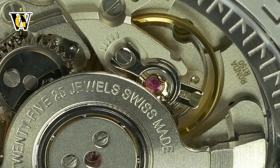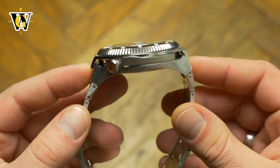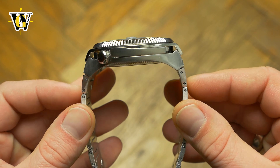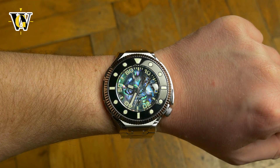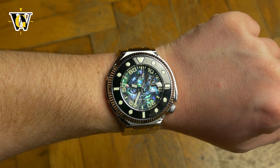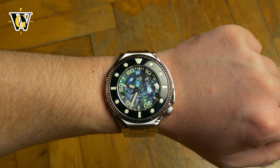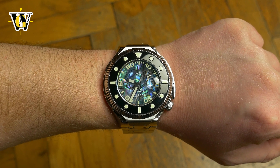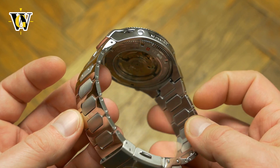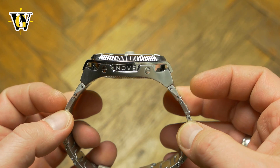The 50 mm diameter and almost 56 mm lug-to-lug might sound intimidating, but thanks to the downward slope of the case and end links, it actually manages to hug my 6.7 inch wrist pretty well. Don't get me wrong, it is still very large, but if you have a smaller wrist and you want to wear it, you can. It will wear comfortably and won't look as ridiculous as the dimensions would suggest. Honestly, it wears better than some 42 mm watches that have straight lugs and those stupid T-shaped end links.